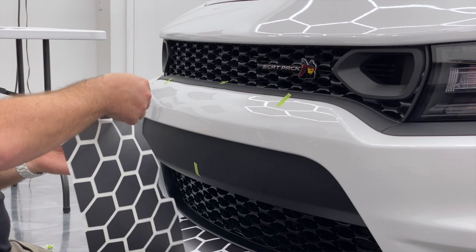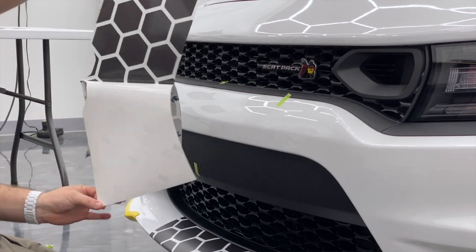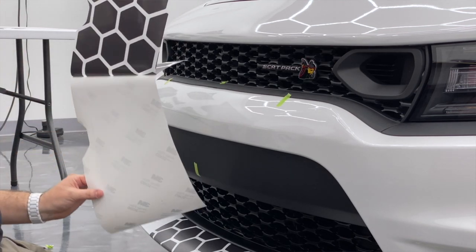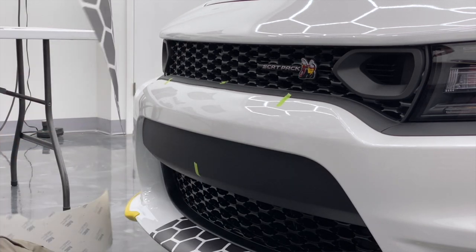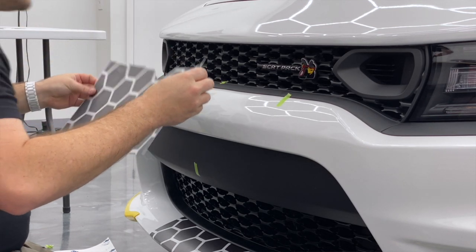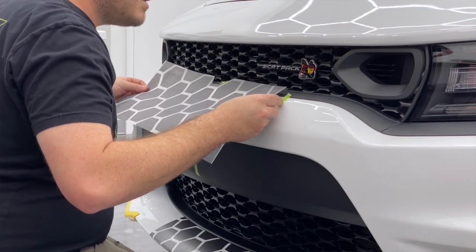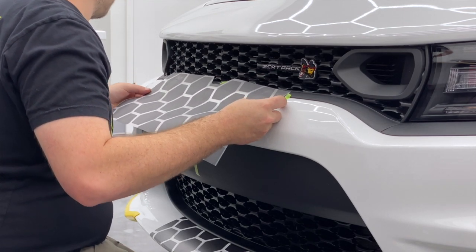Be very careful when I pull this backing paper off that none of the honeycomb want to go with it. Notice how I'm keeping it straight and making the backing paper twist down — it's kind of helping me remove it. This is an air release vinyl product, so as long as you don't apply a ton of pressure it's going to be pretty forgiving and we'll be able to make some adjustments if need be.